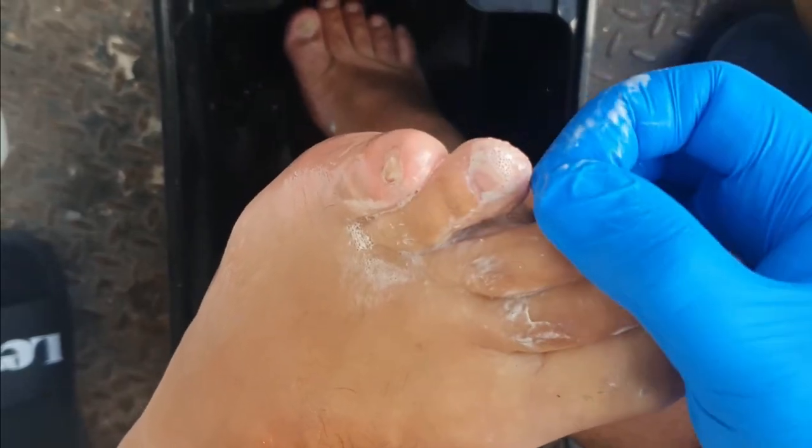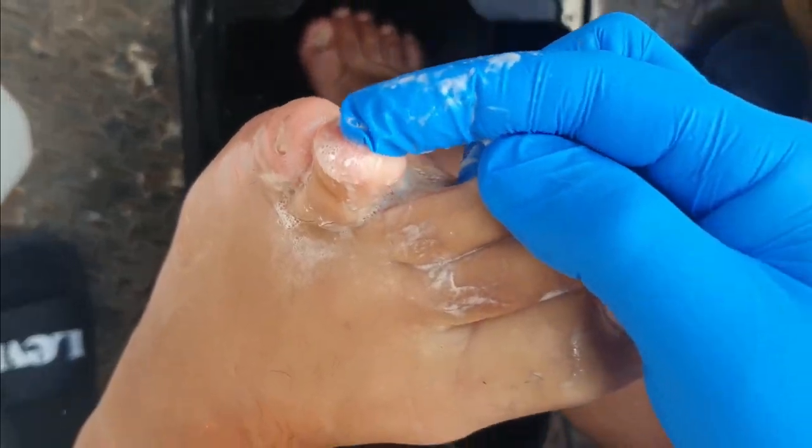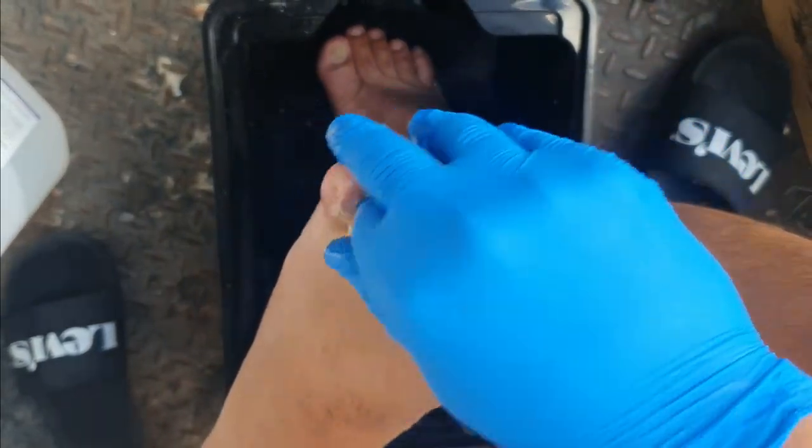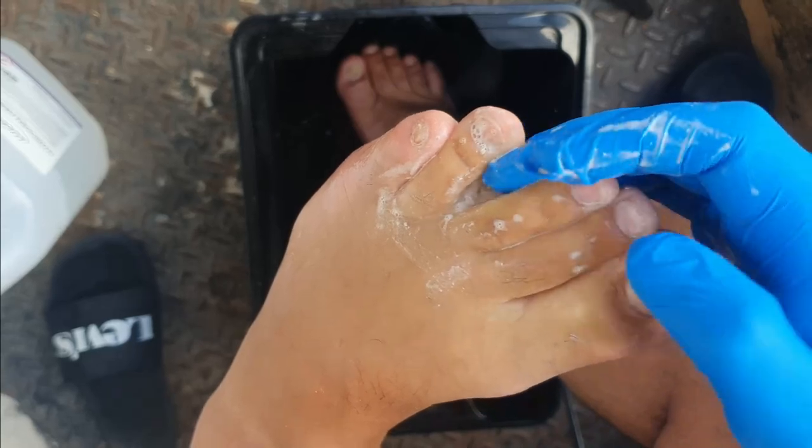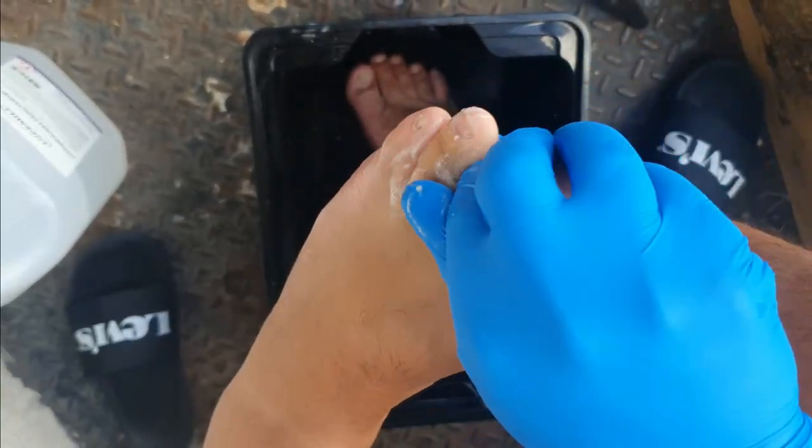I hope this video was helpful. Please share your opinions in the comments below — let me know if you've used this product for athlete's foot and if it worked for you or not. I'm Adrian from best4myfit.com, thanks for watching, see you in the next video. Bye bye.